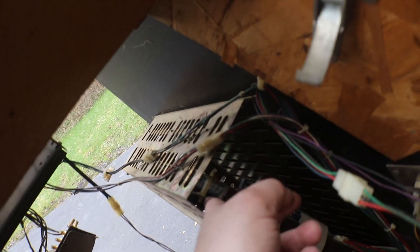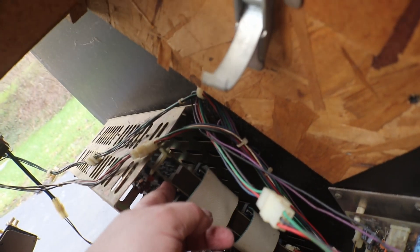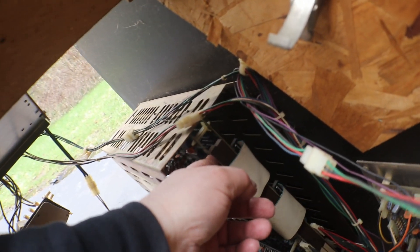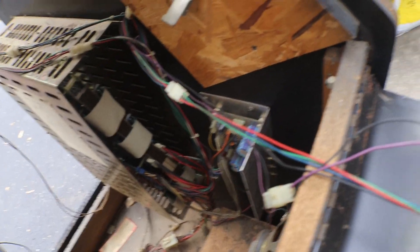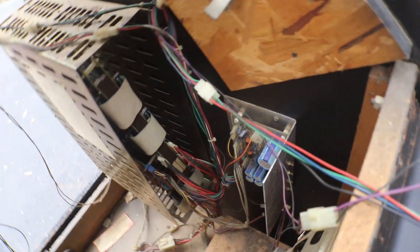Oh man, yeah she even knocked the board set loose out of it and probably screwed up the board set. Oh well. Not good, folks.